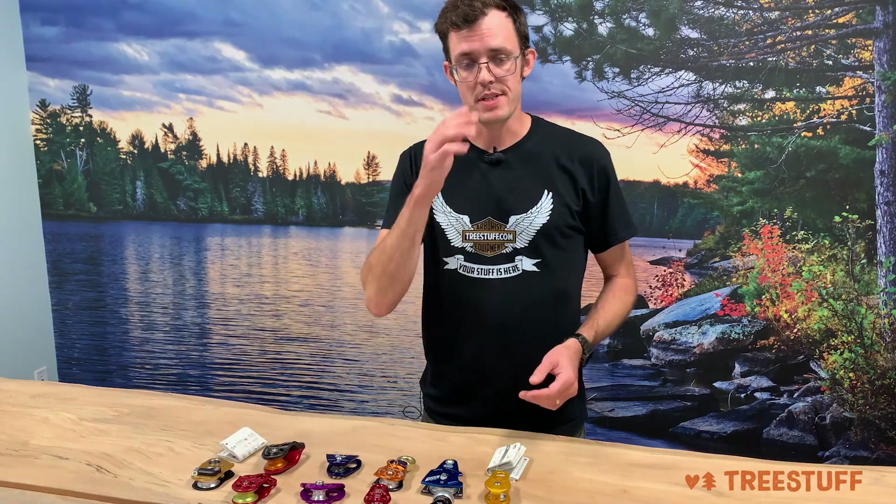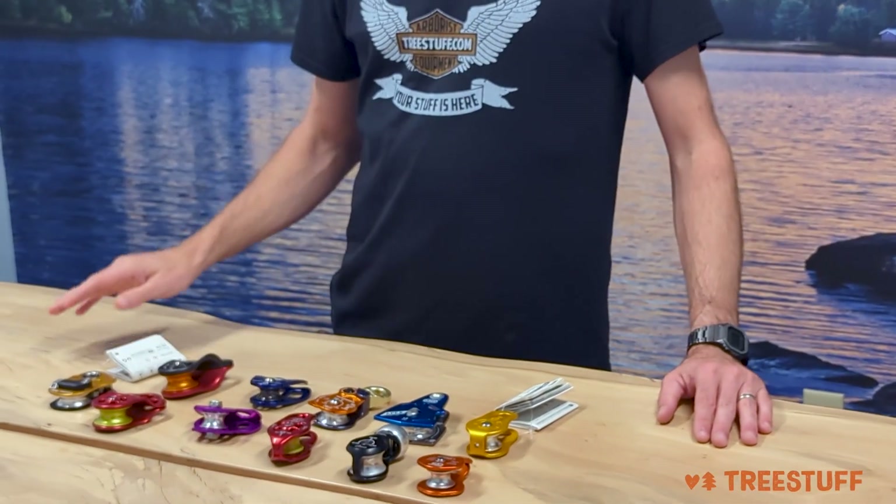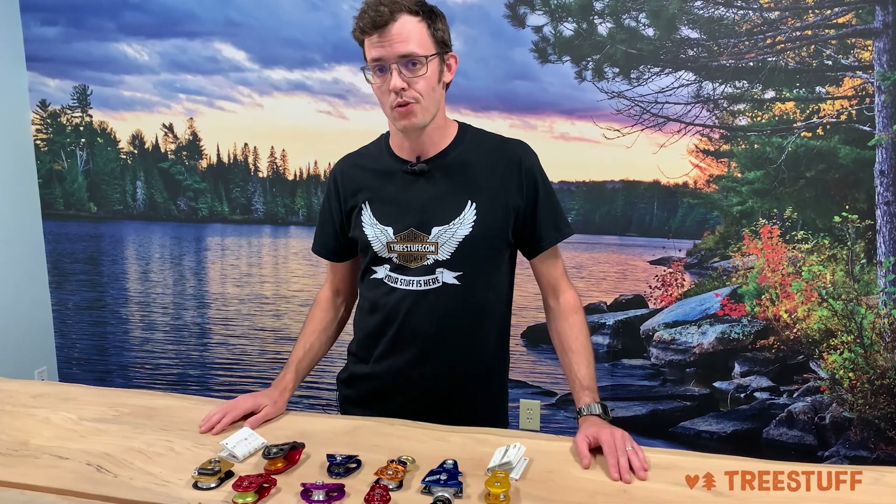This is some of the micro pulleys that we sell at TreeStuff.com. You can check these out every day or use the coupon code online to save seven percent off almost everything in your order.